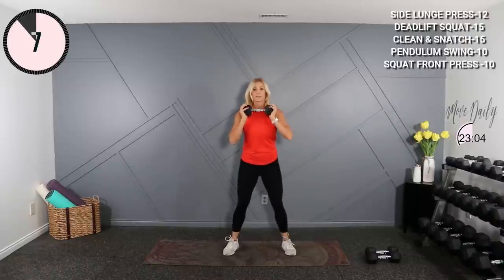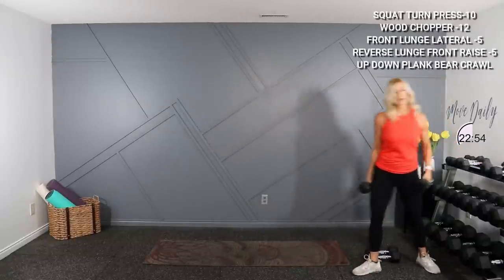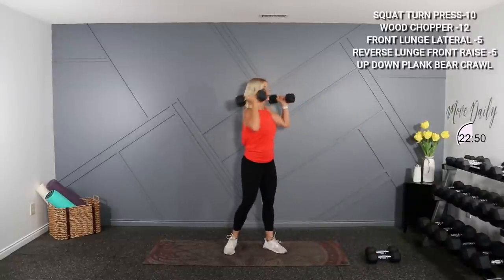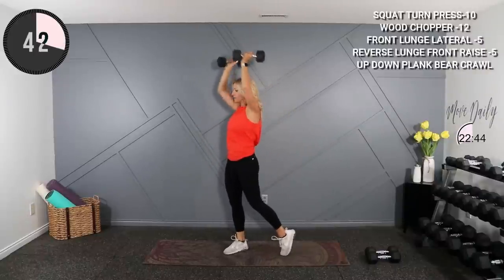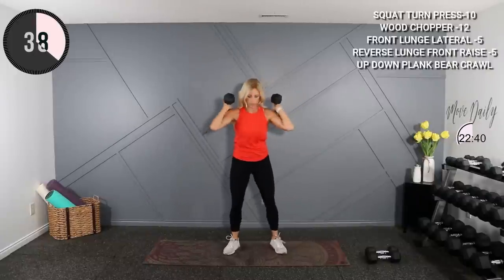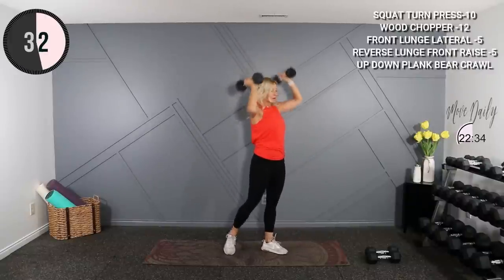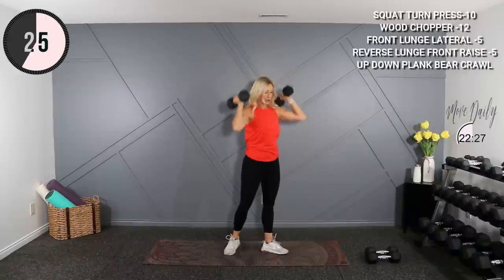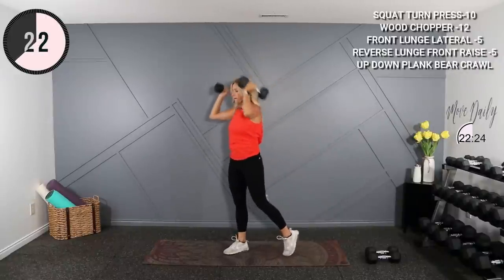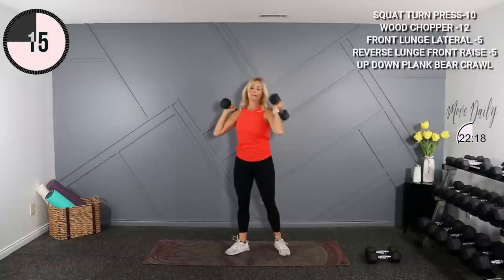I'll be grabbing my other 10 for squat thrusts. Just coming up and torso turn. Holding 10s, driving the next — up on the shoulders. You're gonna drop, squat and stand, and press. Alternating sides — low, turn, press, switch sides. Low.